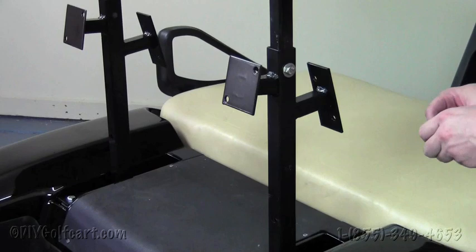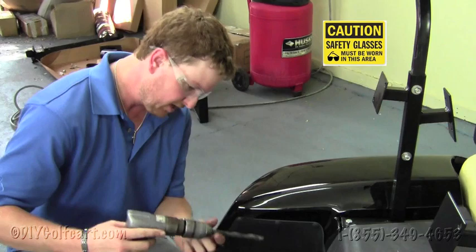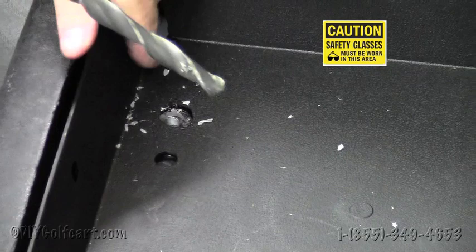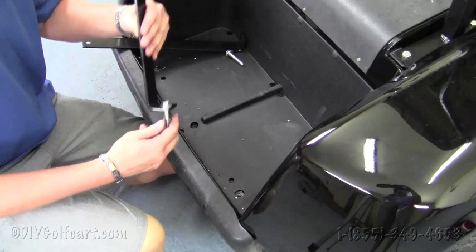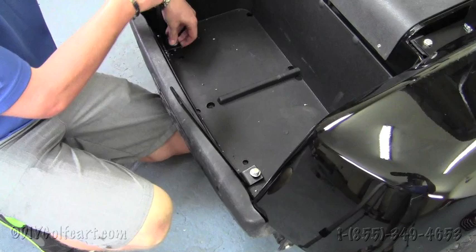For our next step, we'll require the use of protective eyewear so you don't get any particles in your vision. Take a 3/8 drill bit and locate the hole outside of the bag well, which we've already drilled out. Do the same step to the other side. Once we've drilled the two holes on both sides of the bag well, take one and a quarter inch bolts and our down support brackets, run them through these holes, and just let them rest there for now as we'll be adding the seat step brackets later.